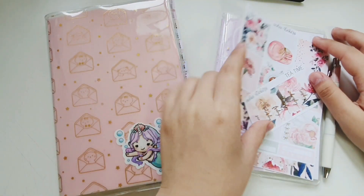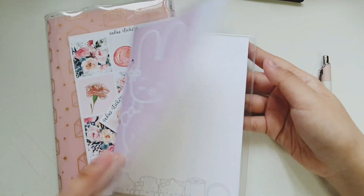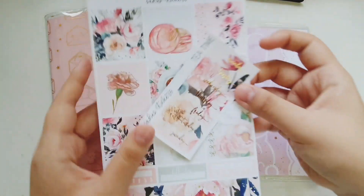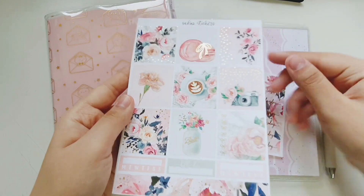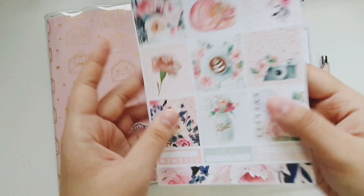Hey everybody, it's Jojo Kwan Plants and I'm here with a B6 plan with me. I'll be using my new planner insert from One Tan in a Million, which looks exactly like the rare collection but smaller, without the sidebar. The kit I'll be using is from Sadie's Sticker — it is Tea Time.